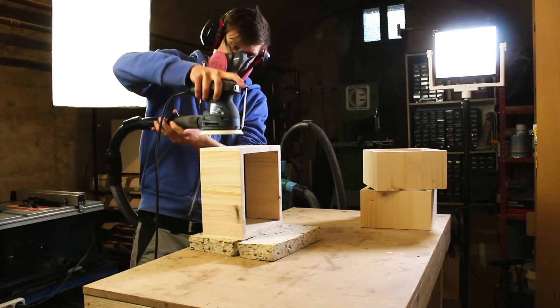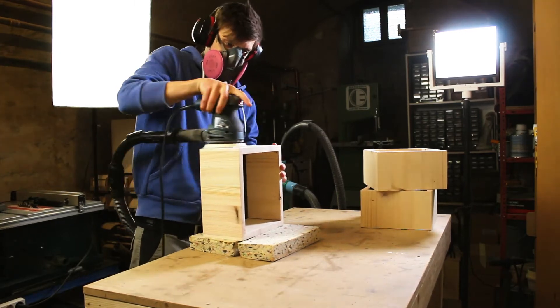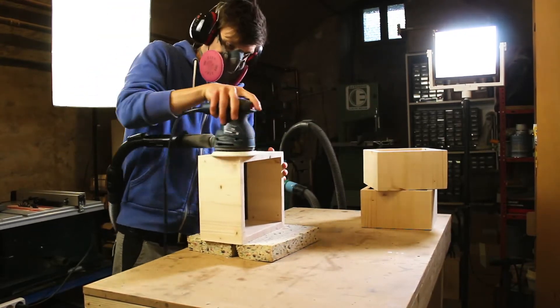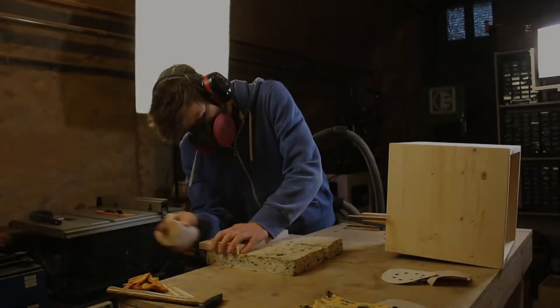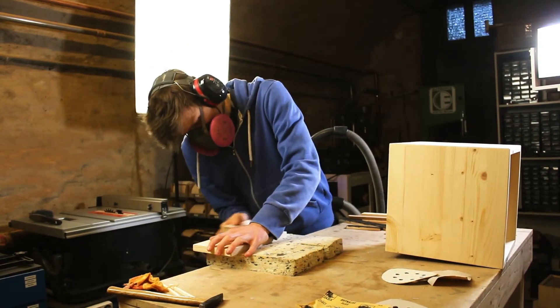For sanding, I took my orbital sander again, started with 100 grit and continued all the way up to 220, like I did with the frame. The edges on the front panel were a little bit too small for my orbital sander, so I continued by hand.